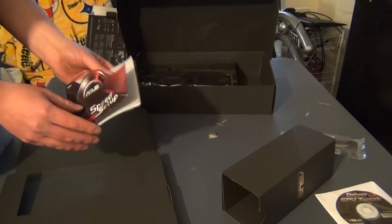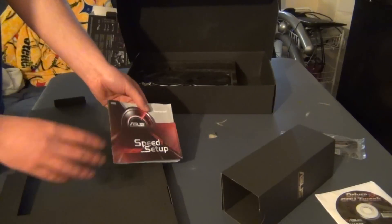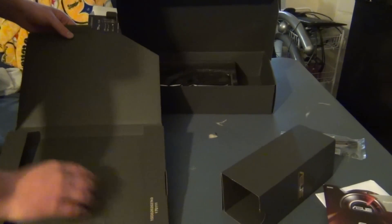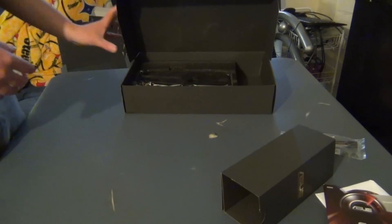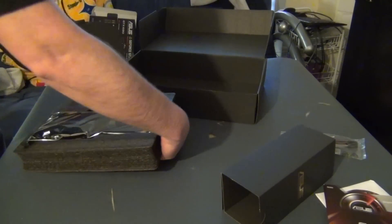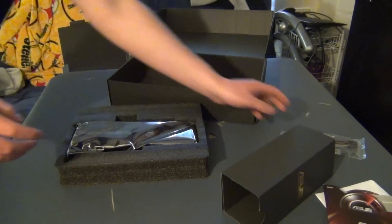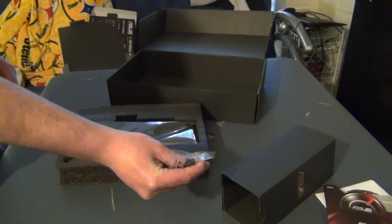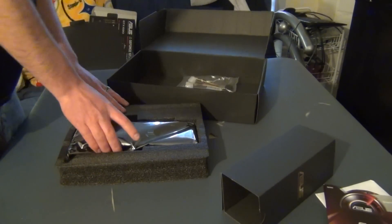Again, MSI Afterburner. You have the manual here. See if any other goodies are in here in the box — it's empty. For some reason, it didn't come with two, because it requires two 8-pin connectors, not just one. I don't know why.